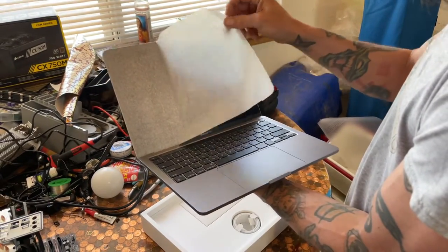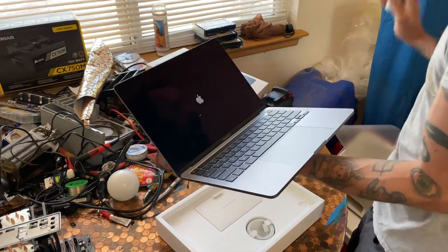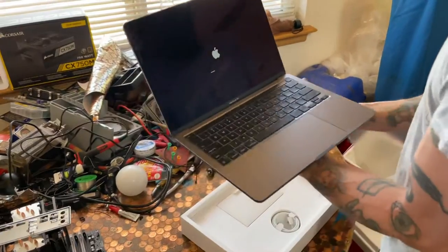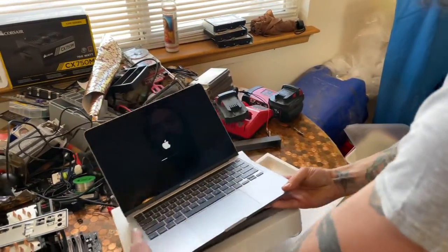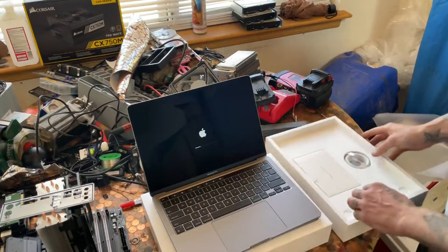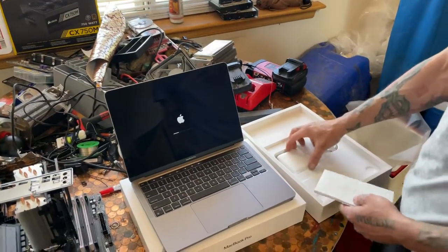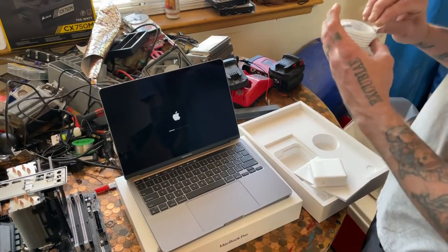Oh, really? You knew that I opened you? That's fancy. And obviously we have the box with all the accessories in it. Oh, the charging cable.